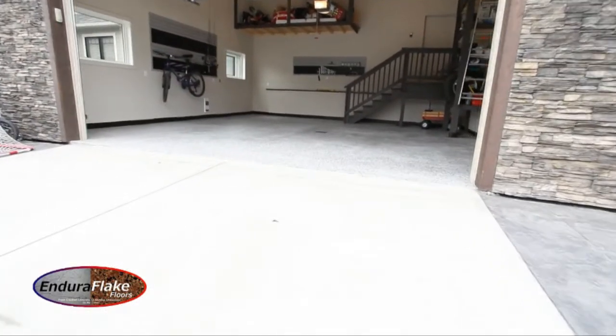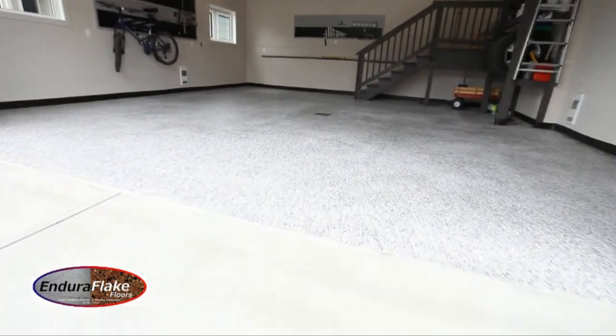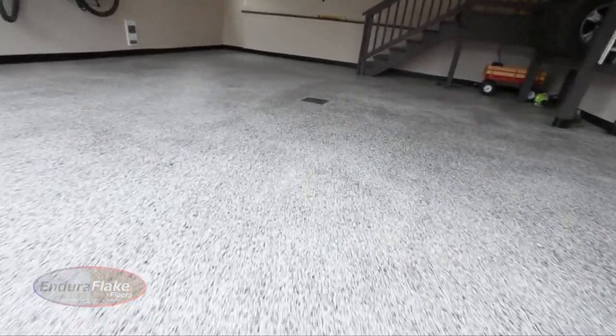Endura Flake Flooring is basically known in the industry as a flake flooring product. It starts off with a base coat of epoxy and we add in the flake, which is acrylic paint chips, and then we top coat it with clear coat epoxy.